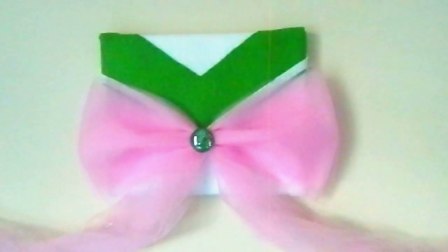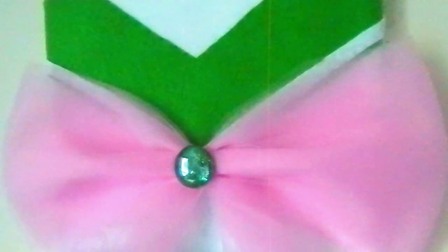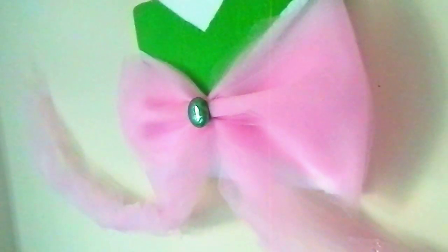Hello friends! Today I'm going to show you how to make a DIY Sailor Scout wall decor. I used to wake up super early to watch the 90's show and I still love Sailor Moon today. I made a Sailor Jupiter piece because I had the materials for it, but you can make any Sailor Scout as long as you get the right colors for whichever Scout you choose.